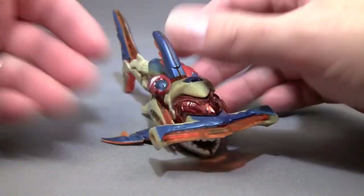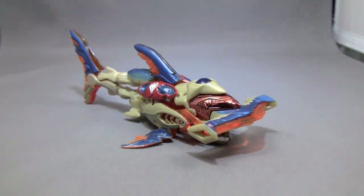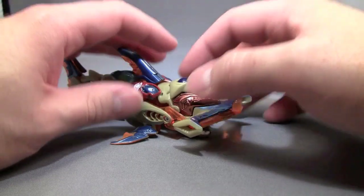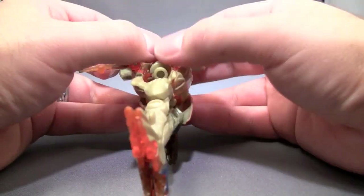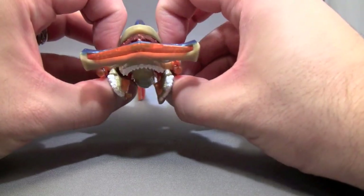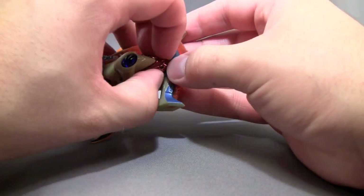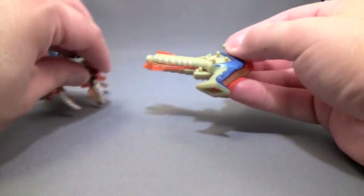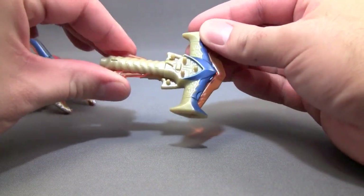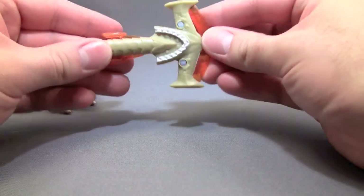Now that we've taken a look at his beast mode, let's go ahead and get him transformed. Transformation is as follows: we're actually going to come under here and rip his jaws apart. When we do that, it will enable us to wiggle the hammerhead section off, and this will form a weapon that has a gimmick, if I can get it to go.